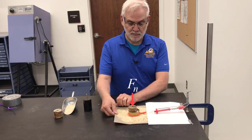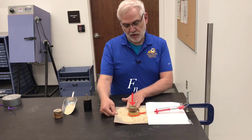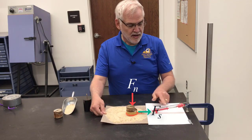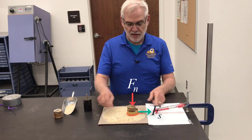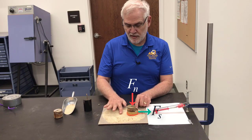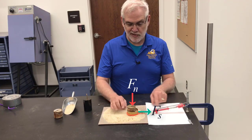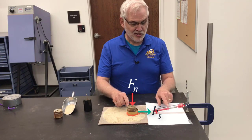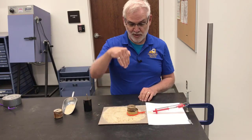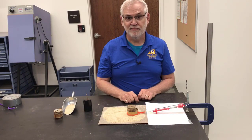I can place weights on top as my normal force pressing down. Then I'll pull the piece of sandpaper to create a direct shear plane right across the bottom of the specimen. I know the normal force, it's failing on a horizontal sand-to-sand plane, and I'll measure the shear force. I'm going to reset the camera so you can see the measurements as I take several direct shear readings.